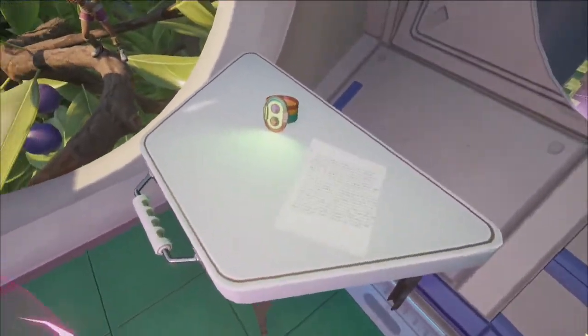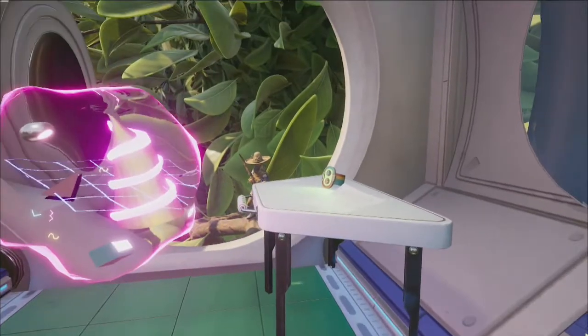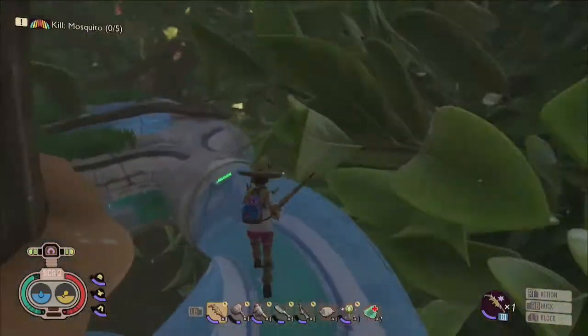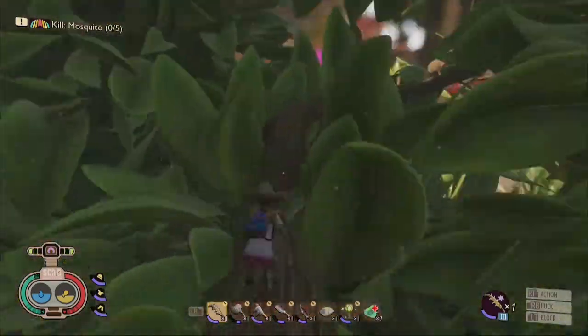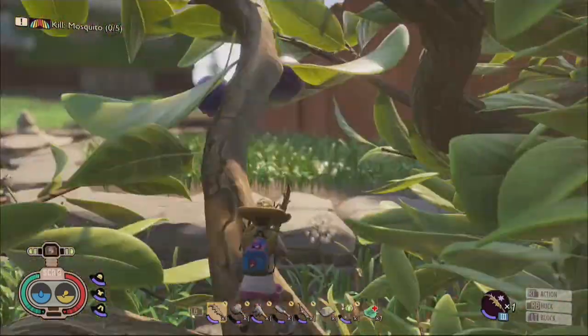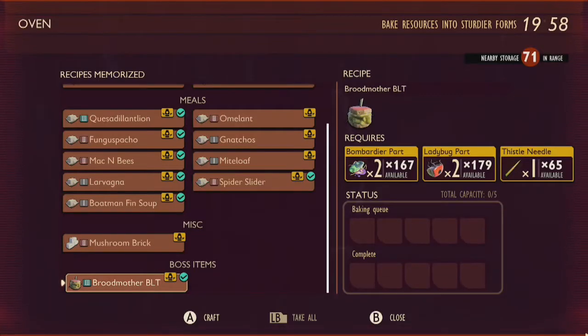The Broodmother BLT recipe can be located in an observation pod found in the branches above the hedge lab, reached by traversing across the roof of the lab and then making your way across a few branches toward the center of the yard. Once you have the recipe, you'll be able to cook the Broodmother BLT in an oven using two bombardier parts, two ladybug parts, and one thistle needle.